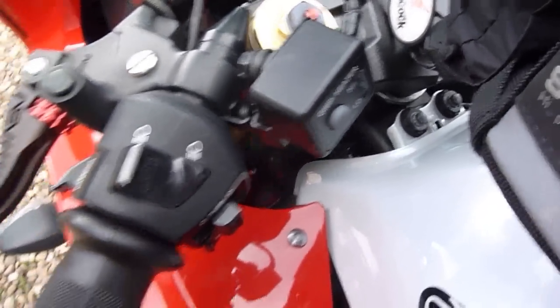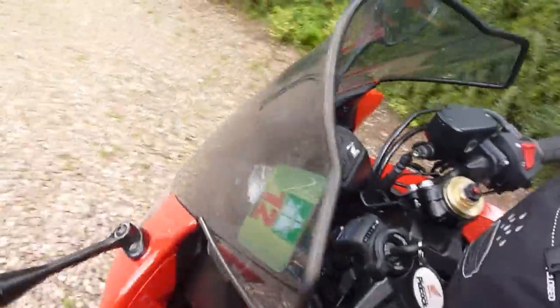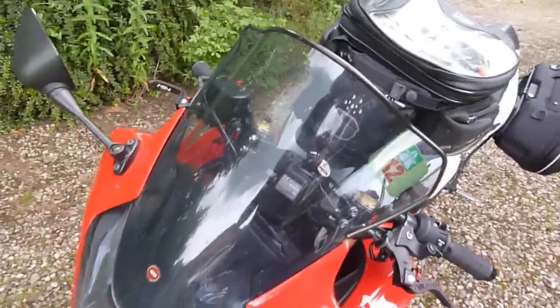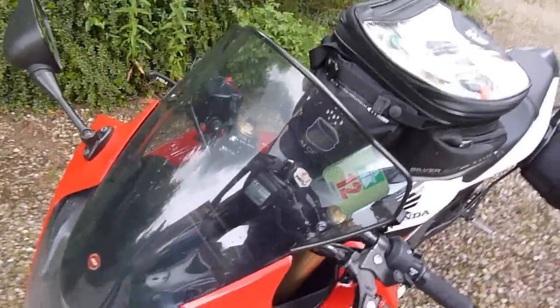The Honda heated grips are there — they warm up really nicely and have loads of different settings. I've also got a Chevy extended screen; it's about five centimetres taller than the normal one and it flexes fantastically.